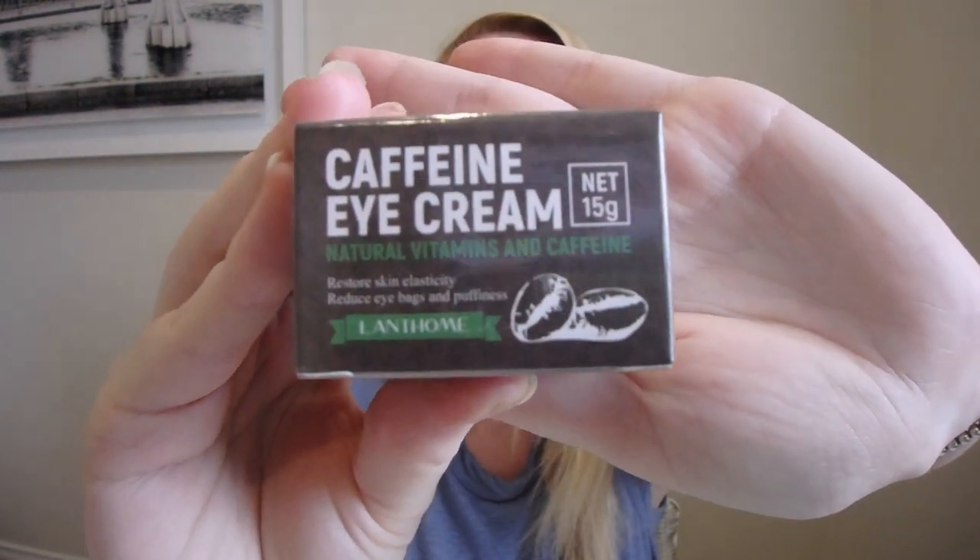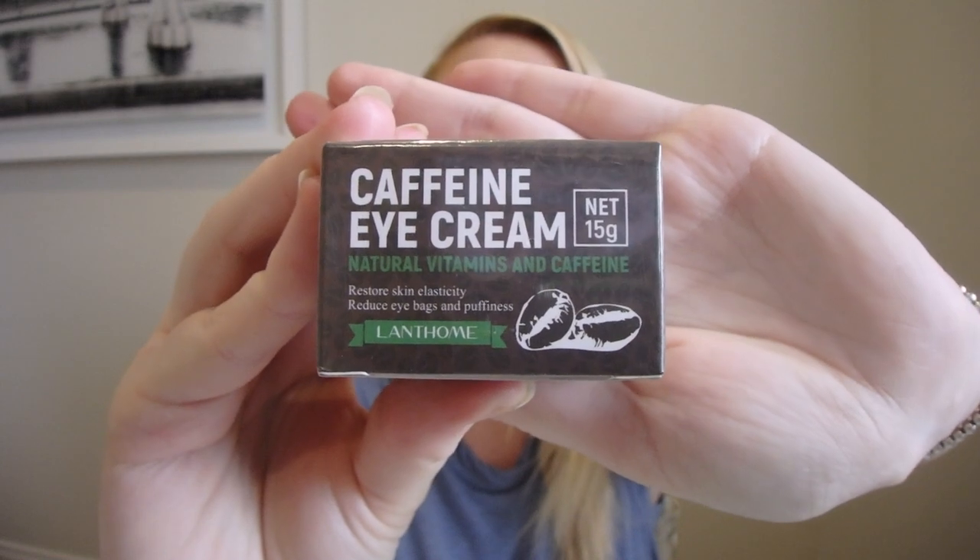Next we have the caffeine eye cream. I am so excited — the before and afters of this product that I have seen are amazing. It says: wash and dry your face, take an appropriate amount of this product, spread evenly on the eye skin, gently massage to absorb it, repeat morning and night. This restores skin elasticity and reduces eye bags and puffiness.